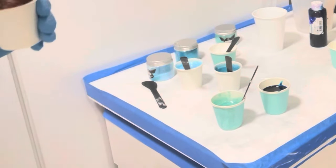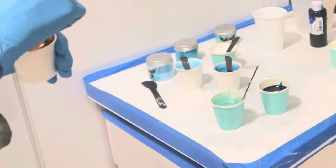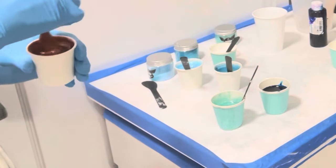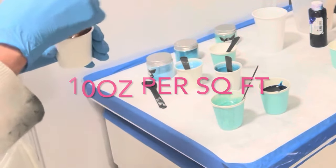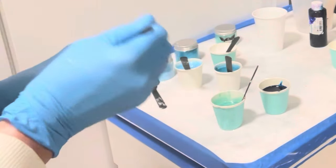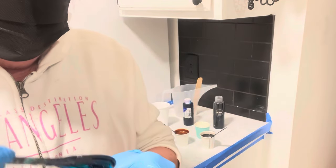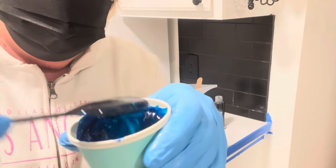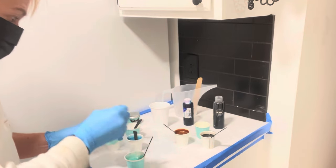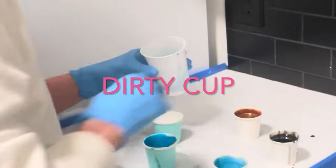So we're going to pour these all into a cup and then pour the cup onto this area here. Hopefully it's enough — it doesn't seem like it's enough. It's five ounces per square foot, and one by two is two square feet. It's the Baja Blue — see how transparent that is? I'm going to put just a tad into the sea glass.